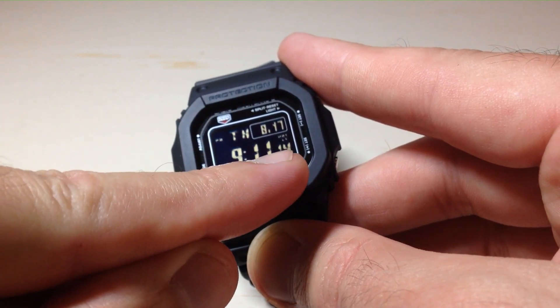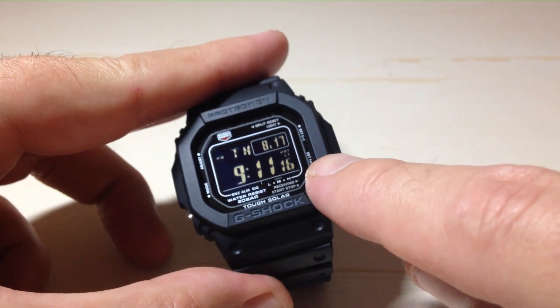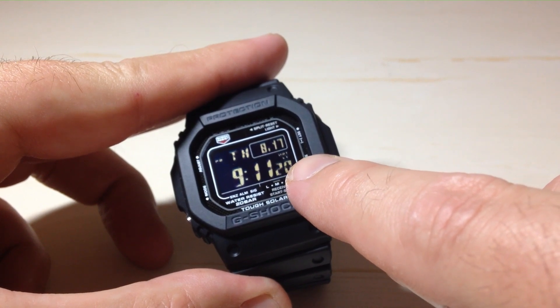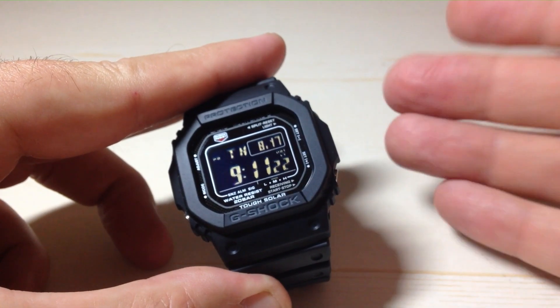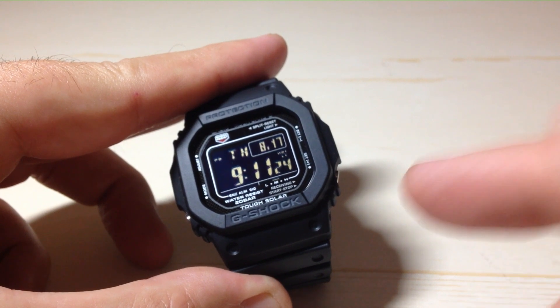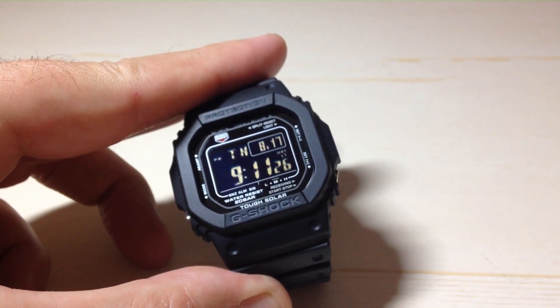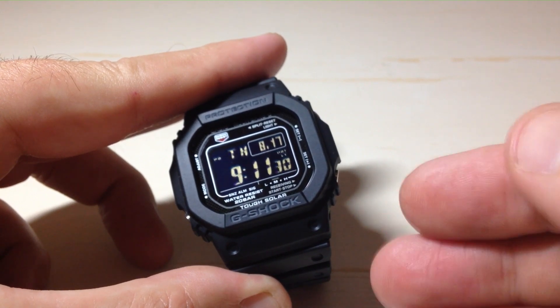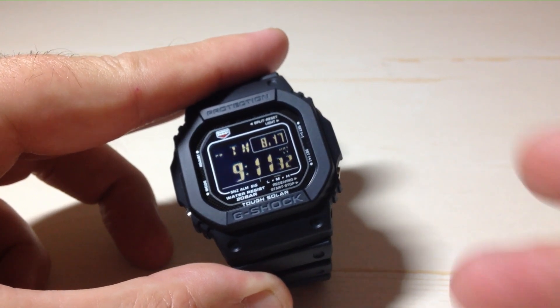There's also an auto backlight function — I've done a video in the past on that. At a glance you can see whether you have this turned on or not. You'll see that LT on the dial there, which tells me that I've got the automatic backlight function turned on. If you don't see that, it means you've got it turned off. The automatic backlight function is going to follow whatever setting we set here with our backlight duration.